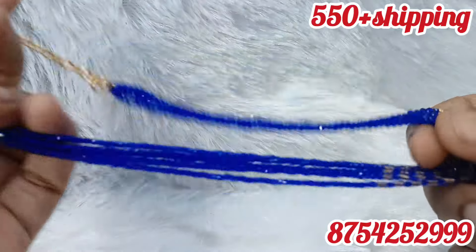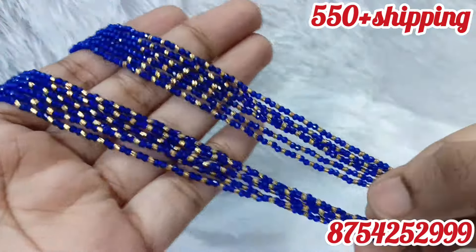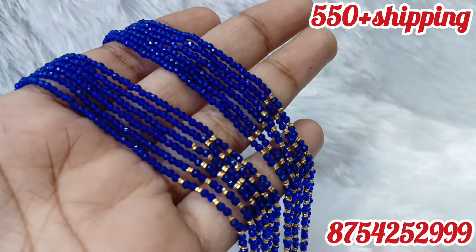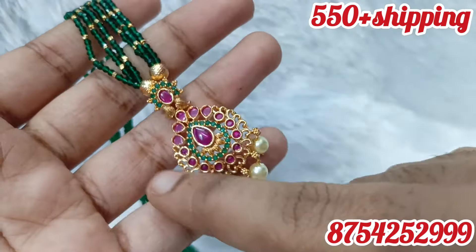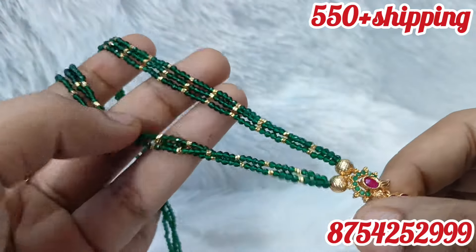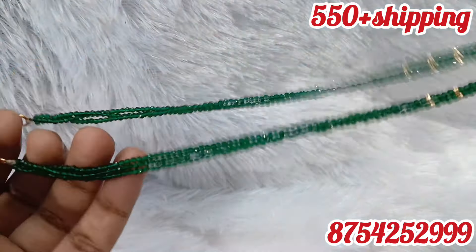You can book a screenshot on the WhatsApp number. WhatsApp number is 8754252999. If you have blue, these are 6-line beads. They are very cute. For the next part, there is a short necklace — three-line beads, green color. It's a campstone. Look-wise, it's a simple pattern.